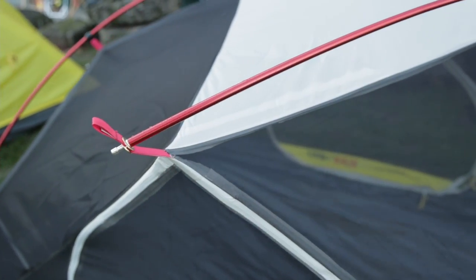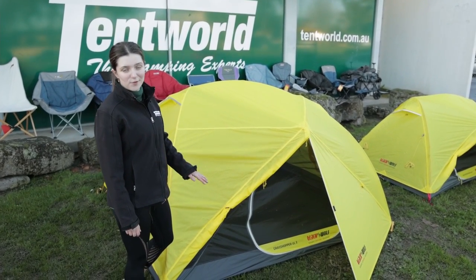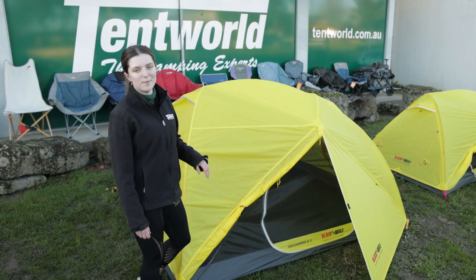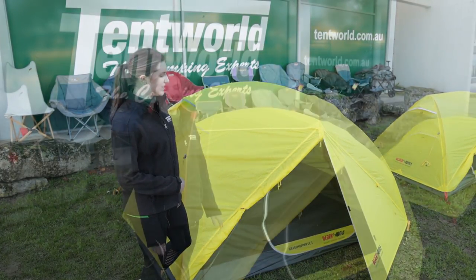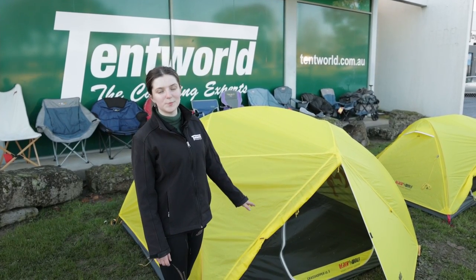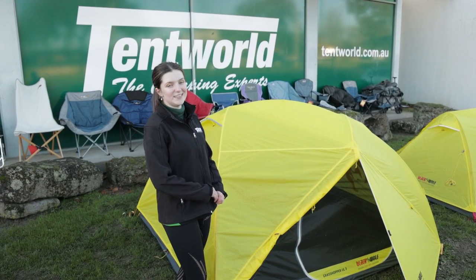We were able to set them up quite fast. This tent also has two entry points — one at the rear and one at the front — which means that if you are sleeping with three people or two people, you've got access either side so you don't have to climb over each other to get out. There are large vestibule points at the front and the rear of this tent, which means you can store muddy gear on the outside and keep everything nice, dry and clean on the inside.